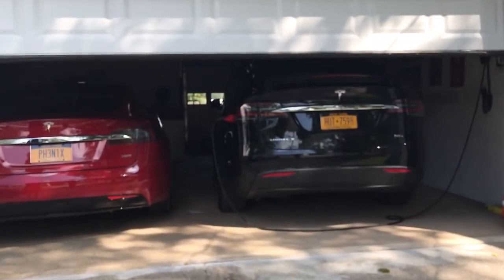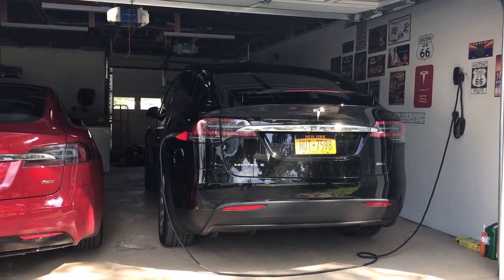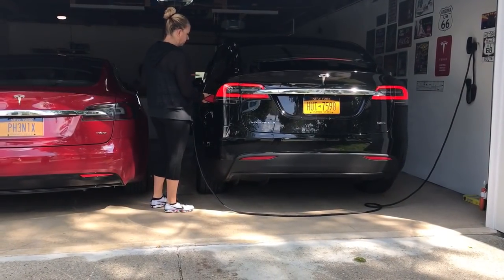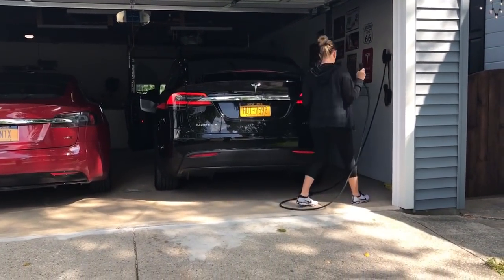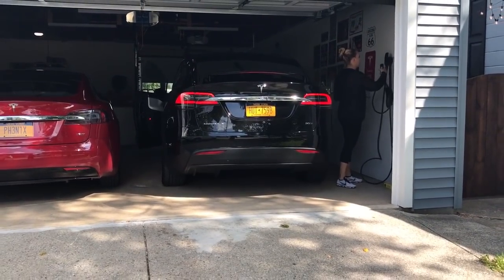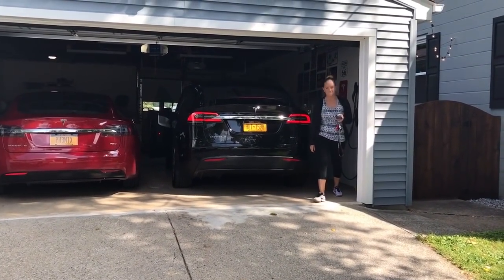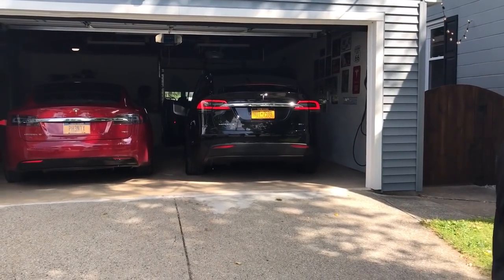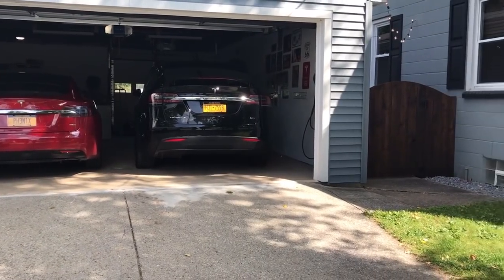You can see it's plugged in, so obviously you can't summon it if it's plugged in. She's gonna go ahead and unplug it — it's probably gonna pop the door open. If she walks back this way, I think the door will close on its own too. See if it closes as she walks away — there it goes, that's pretty cool.